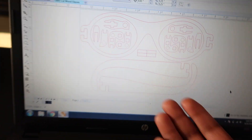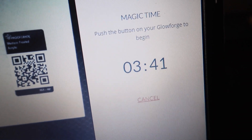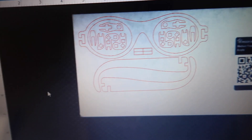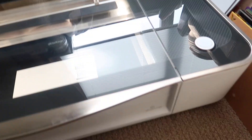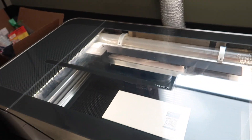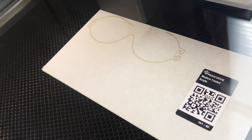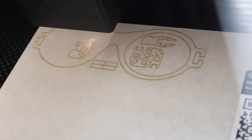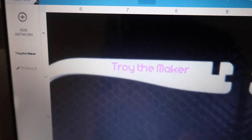Let's head over to the laser and cut it out. Here's the file uploaded to the interface — it's gonna take three minutes and 41 seconds. Yeah, I know, I still got the laser sitting on the floor. I pressed the button. Then I had to do something to make the glasses my own — TROI the maker, the name of this channel. Let's head back over to the laser and engrave these in.